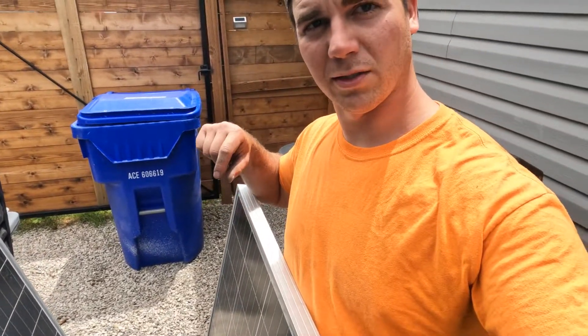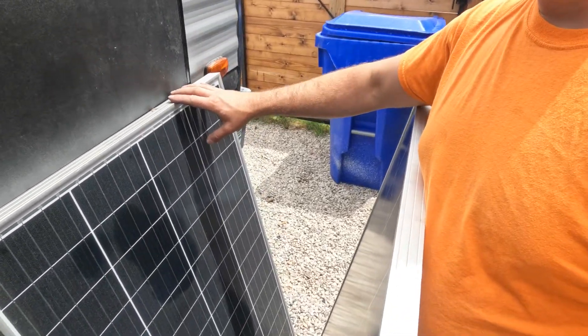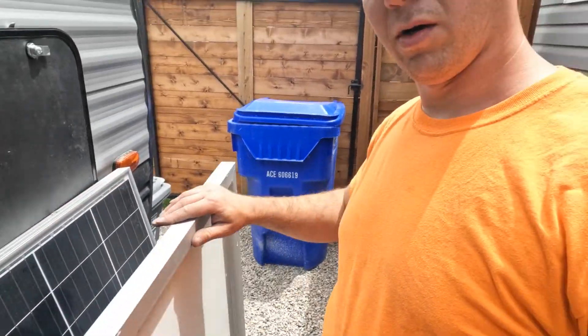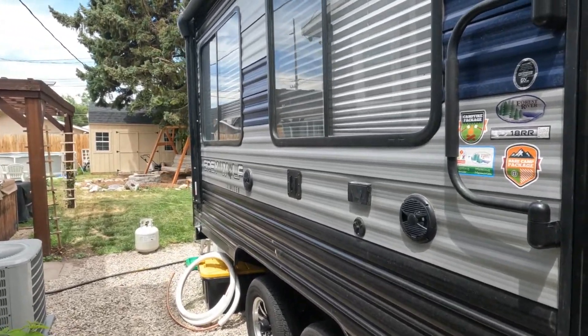What's up guys and welcome back to Wasatch Moto Overland. Today as promised we're going to be showing you how to install two 160 watt monocrystalline panels on our Cherokee Gray Wolf. So let's get started, get up there on the roof and show you what we're working with.